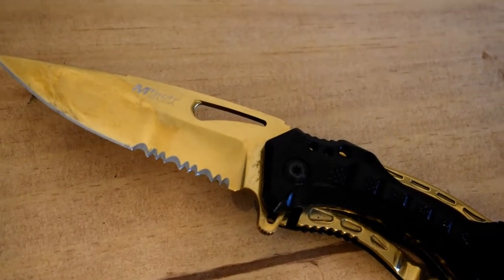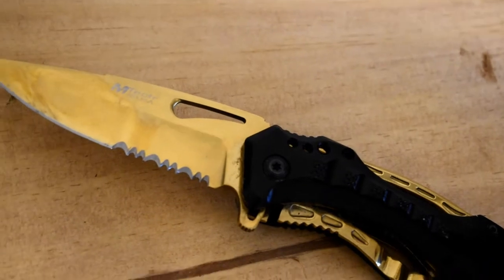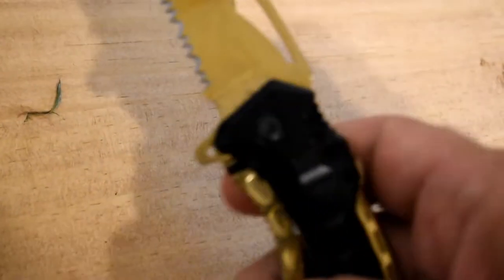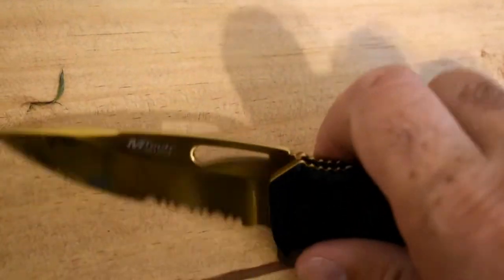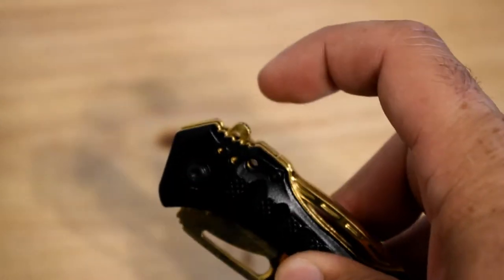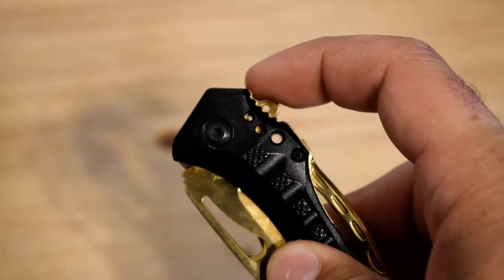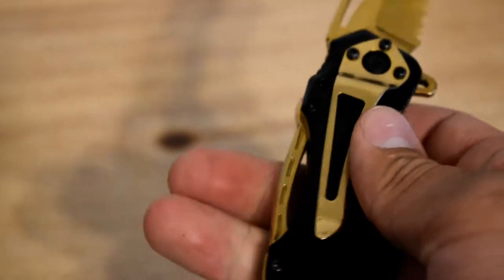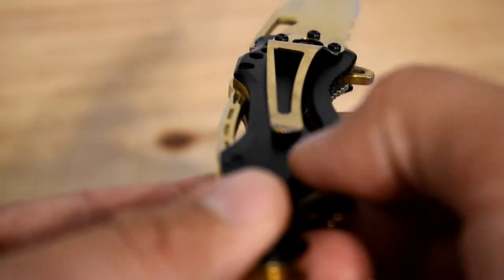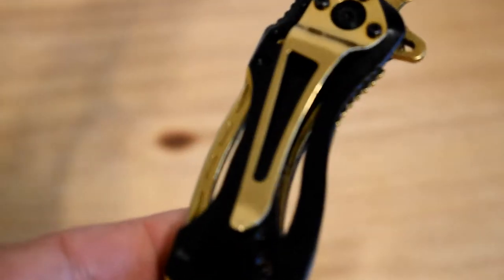I do like that it's half serrated — that's a neat little feature as well. It has a really nice grip on it, and it's a decent little pocket knife. Another thing to know about this knife is it is spring assisted, and that works pretty well — awesome.